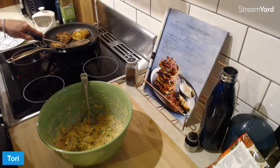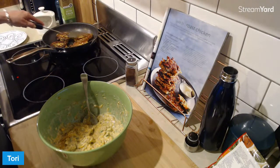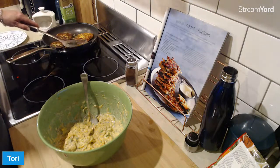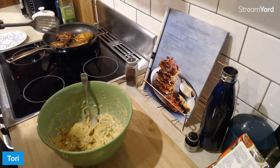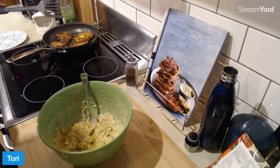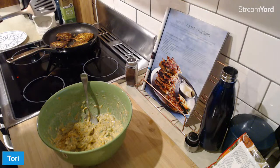They're pretty good. I'm just going to give them a tiny bit longer because I don't want them undercooked in the middle. Yes, I'll be having these with some lemon juice over the top, a bit of a sprinkle of sumac, and coleslaw. And that's my dinner.